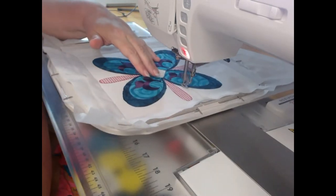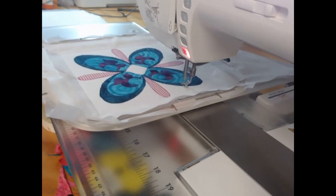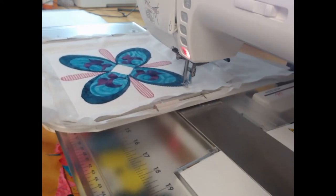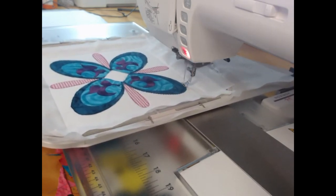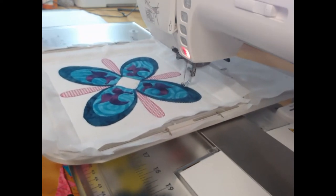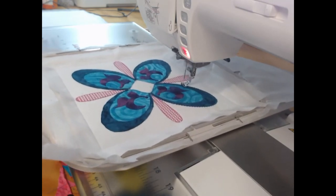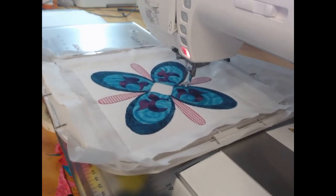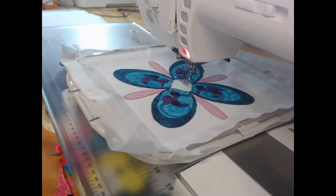Thread breakage is of course going to happen. When your thread does break, always go back a couple more stitches than you really think you need to — it will be worth it in the end. You can see the decorative stitching we've got going on here, that is all looking lovely. And that's now going to repeat for the other three parts of this block.